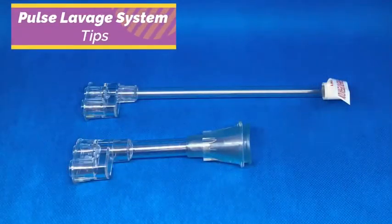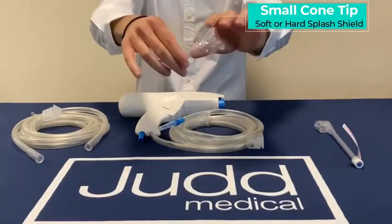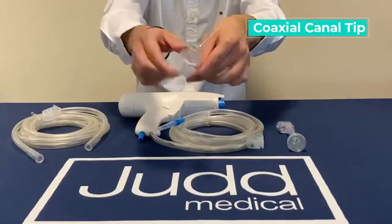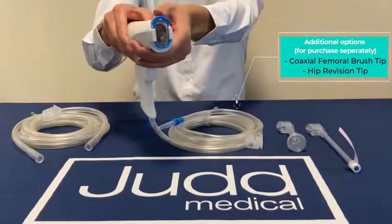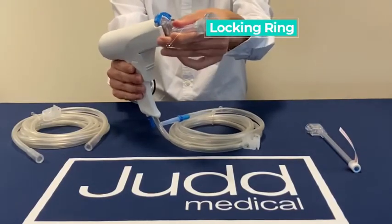Setting up the pulse lavage system is easy. The battery operated handpiece is supplied with both a small cone tip, which offers the choice of a soft or hard splash shield depending on the surgeon's preference, and a coaxial canal tip. The small cone tip and coaxial canal tip are easily connected to the handpiece by pushing them into the distal end and sliding the blue locking ring down.